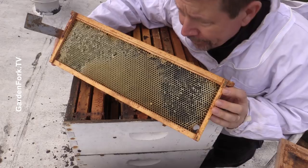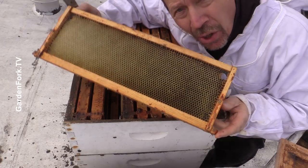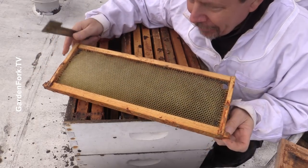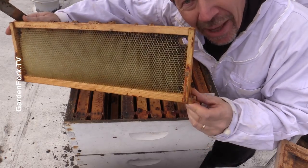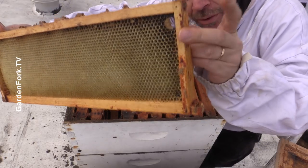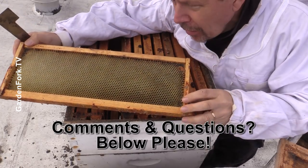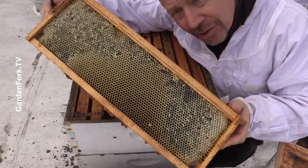I wanna preserve this comb — this is beautiful, drawn-out comb. When we put a package in here next spring, it's gonna be like a ready-built house for them. That looks great. By the way, I use black plastic foundation on wooden frames, and I drill a hole in the corners here. That works for me. What works for you? Let me know in the show notes below. I always love to hear from you guys, because I learn from you all.